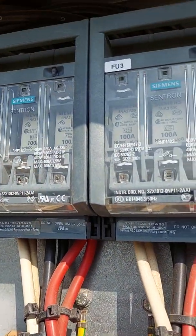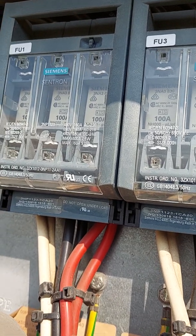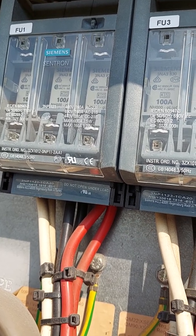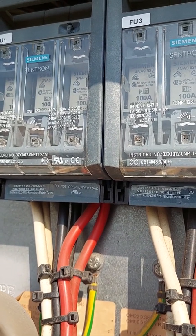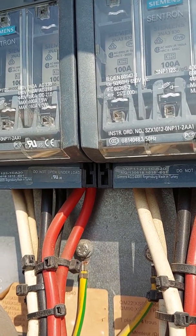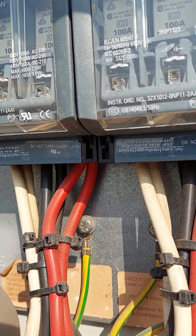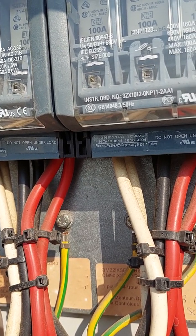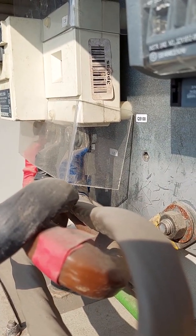Give me the meter. It's been 10 seconds now — supposedly it will peak but it's not giving a signal. That one is already bad.